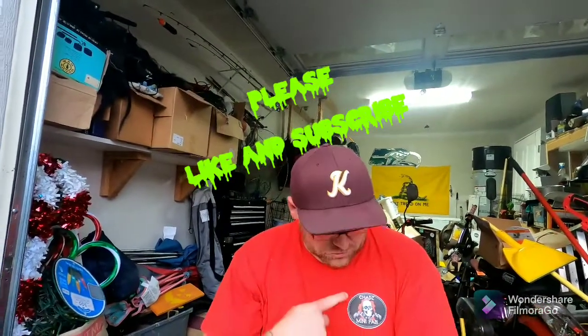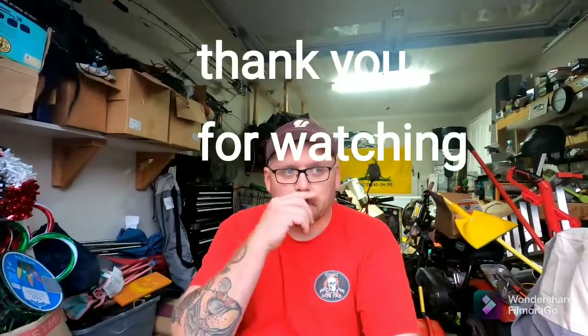Thank you for watching. Make sure to give a like and a subscribe. If you guys haven't checked out yet, go check out Chad's Mini Fabs — I'll put a link up on the page. If there's any other things you guys are stuck with that you want to see me fix on these, let me know.